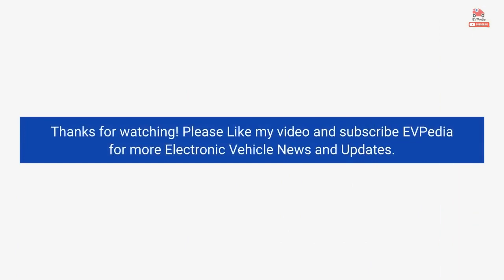Thanks for watching. Please like the video and subscribe to EVpedia for more electric vehicle news and updates.